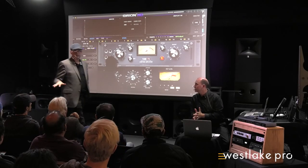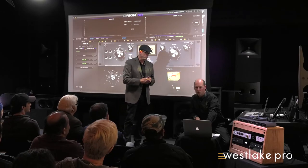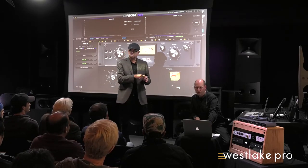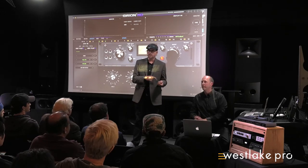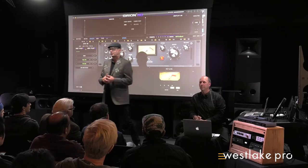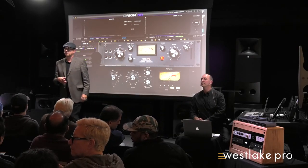By the way, these are all stocked here at Westlake — for the most part all the interfaces that we'll cover. Any other questions for Brian specifically? We're going to do some meet-and-greet as well, yeah — we're doing one in the back right there.